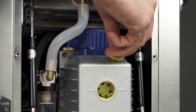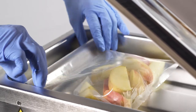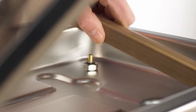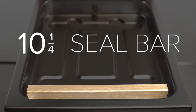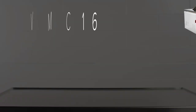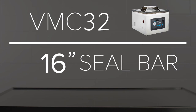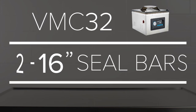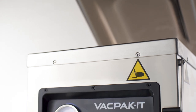All of the pumps are built for over 200,000 cycles, ensuring outstanding longevity, which is great for high-volume operations. For easy maintenance, the seal bars are all removable. The VMC-10 model features a 10 and a quarter inch long seal bar, whereas the VMC-16 features a longer 16 inch bar.